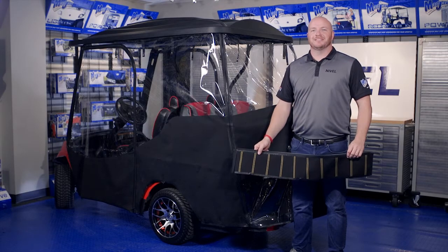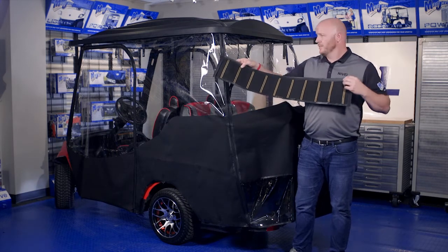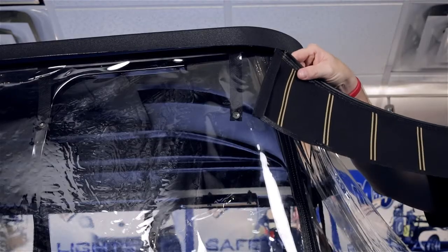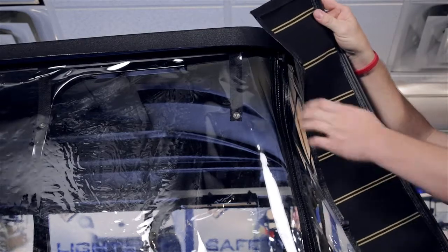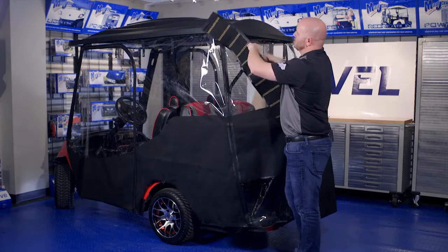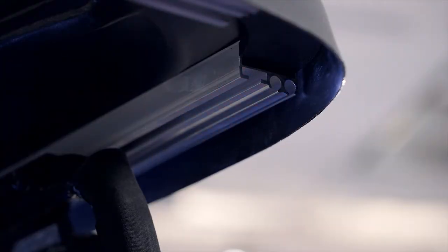With all three sides in place, we're now going to install our valance, starting on the rear. On the rear portion, the two outside edges have the rough hook fasteners. You'll also see that the snap buttons have a black finish cap on them. We're going to put this on the outer channel of the triple track.